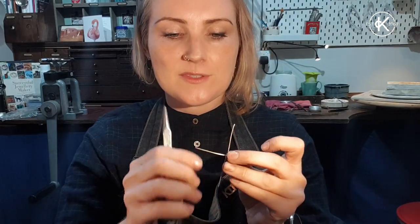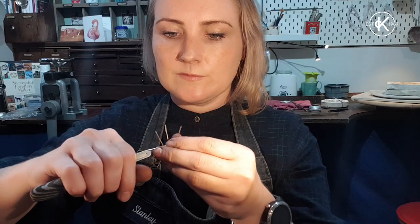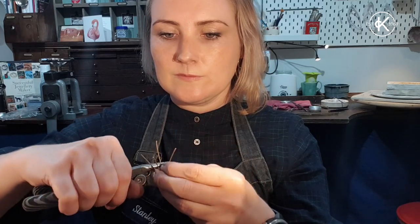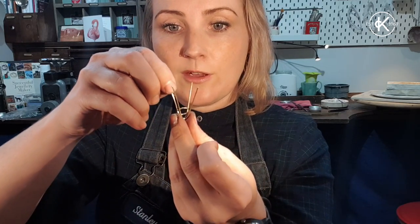I've got my cross soldered together. I'm going to take some flat pliers or snipe nose pliers and bend the wires up. I'm trying to keep them nice and even. This is what's going to form the prongs. I need to get it to a stage where the jump loop sits nicely and evenly and straight in this little basket — that's what the prong shape is called. There are a couple of tricks for getting that right.